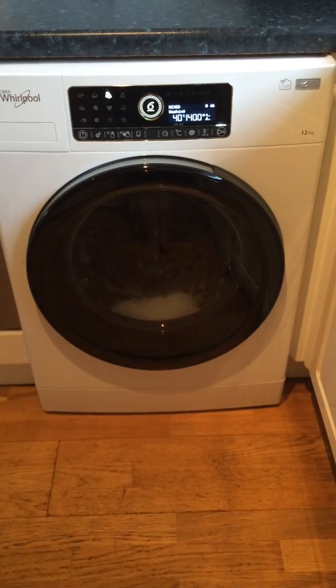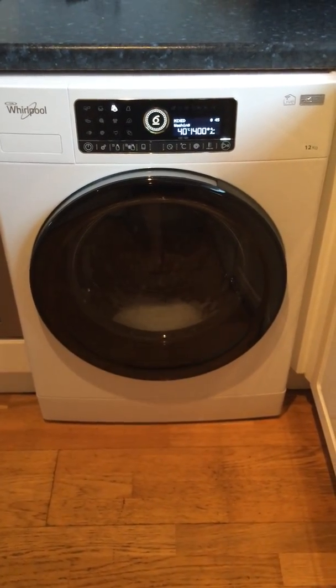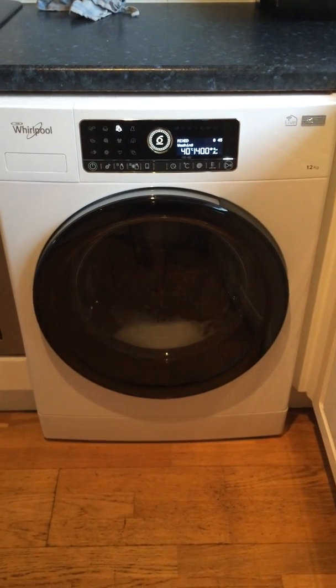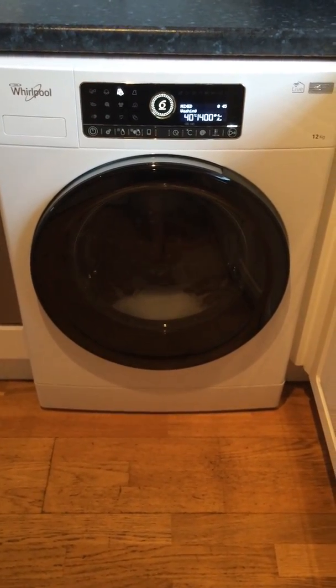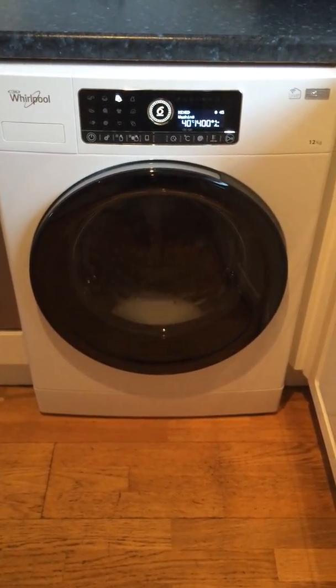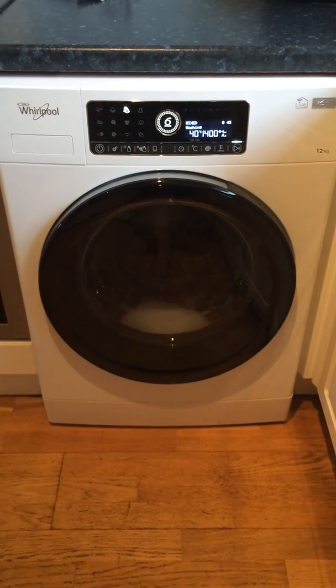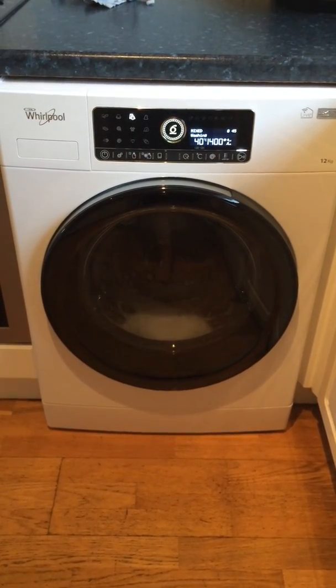This really is so worth the money — such good value, such good quality. I would highly recommend this washing machine to anybody: families large or small, single people, couples. It really is amazing, and thank you for the opportunity — a great opportunity group top.